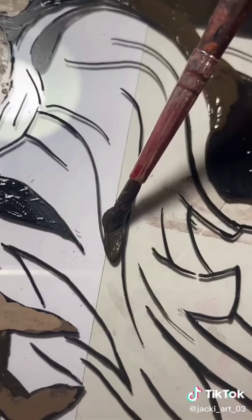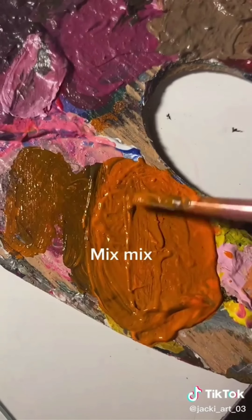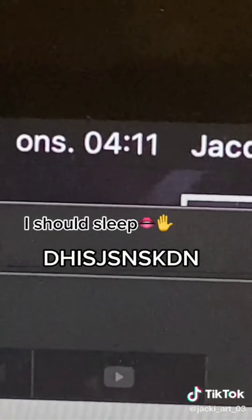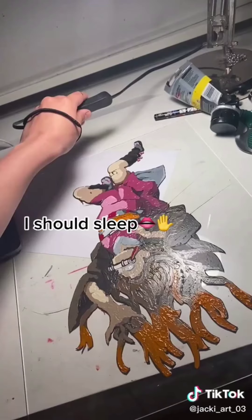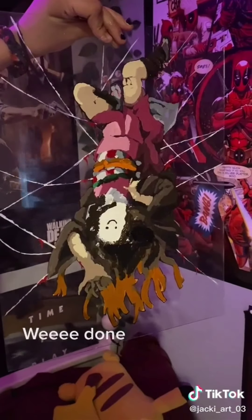Detail. Why does she have so much hair? Mix mix, hairy. I should sleep. Spoilers — I didn't sleep. Back to work. We're done.